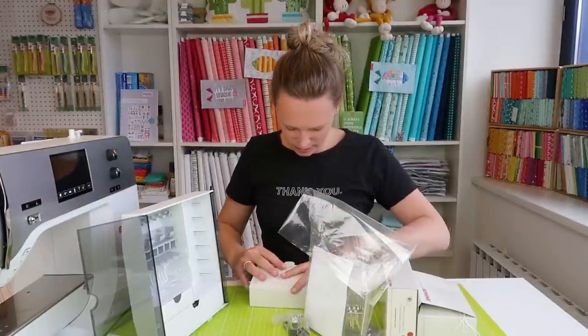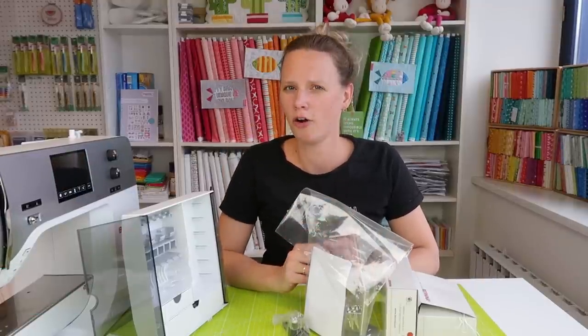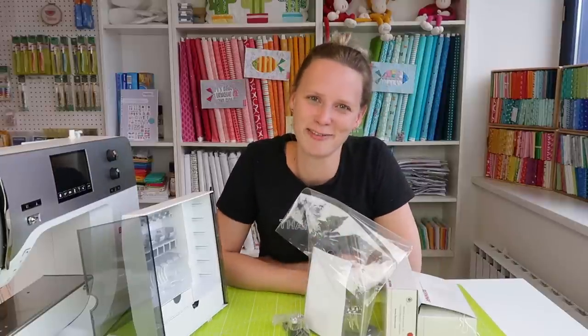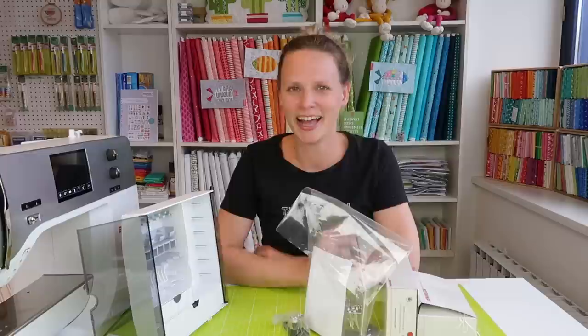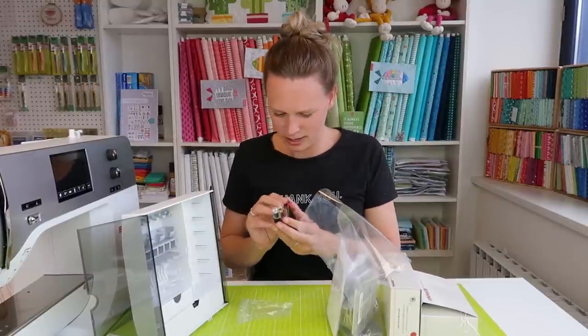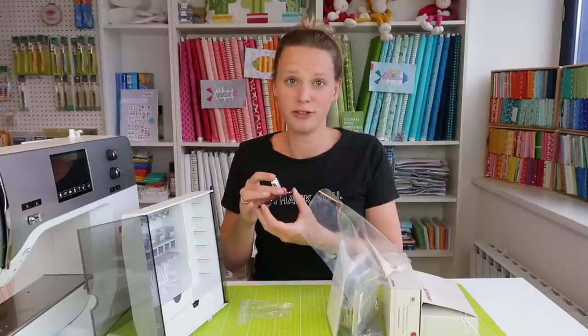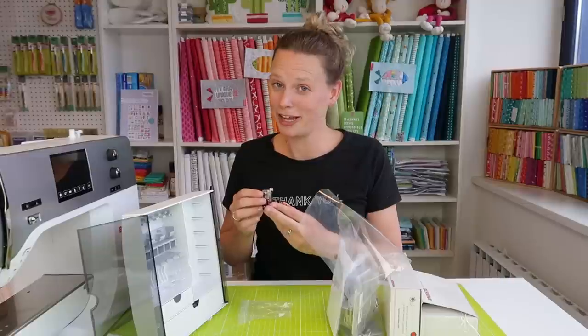Fun fact: my favorite color is pink, or orange, or lime green, or teal, or sunny yellow. I guess I don't really have a favorite color — if I had to choose, I'd say my favorite color is 'bright.' I like all the bright colors.